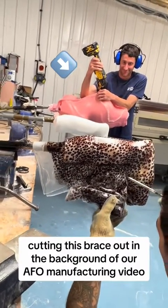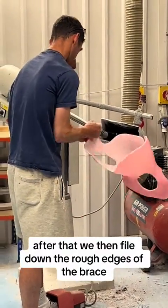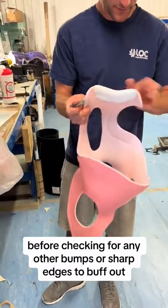Senior technician Joseph was actually cutting this brace out in the background of our AFO manufacturing video. After that, we file down the rough edges of the brace before checking for any other bumps or sharp edges to buff out.